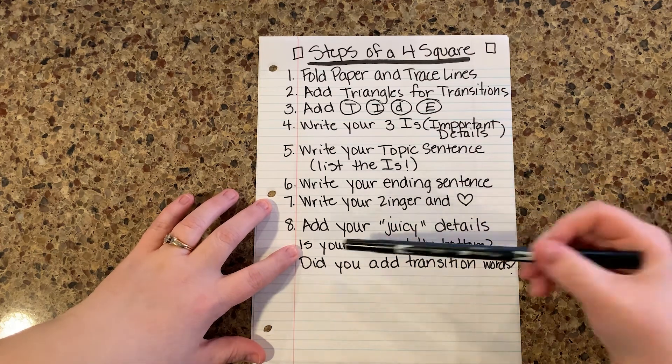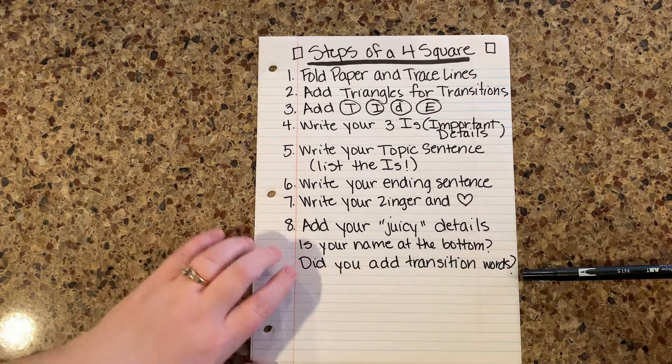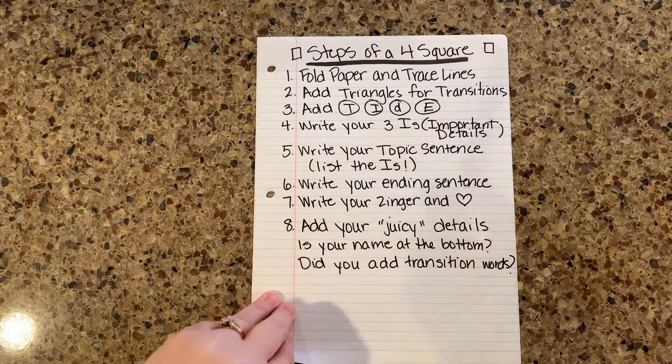Okay, then a couple of questions: Is your name at the bottom of your four square? Did you add transition words? When I add the triangles for transition words, that's a perfect time to just go ahead and throw those in.